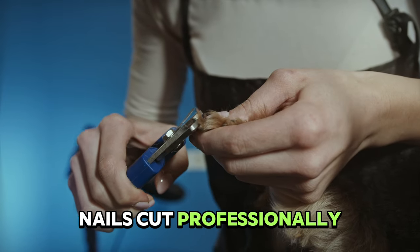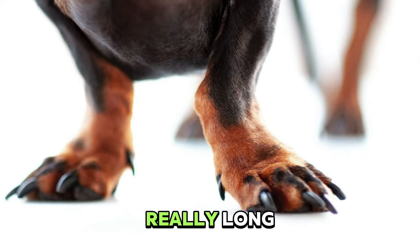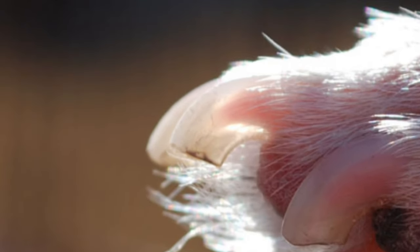Have you ever had your dog's nails cut professionally or cut your dog's nails at home, and when you looked at them they still seemed really long? The reason is because the vein in your dog's nails, which is called the quick, is too long.